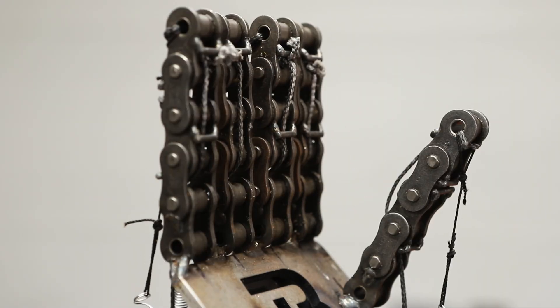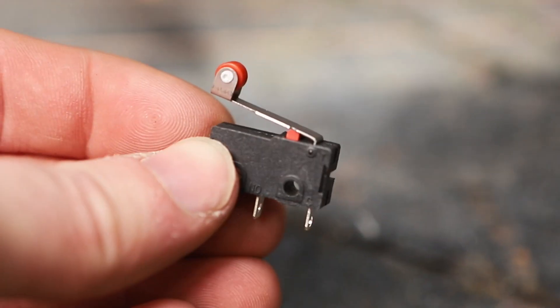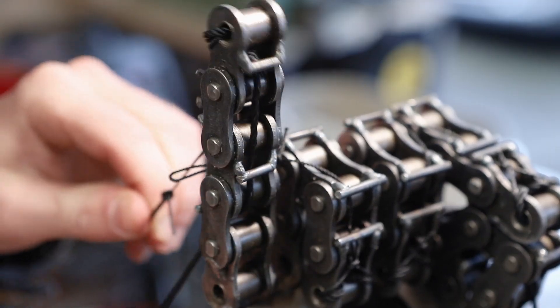I can control each finger individually. Each finger has its own pneumatic cylinder, valve, and switch. The fingers work by running a cable along one side, similar to a tendon in your hand.